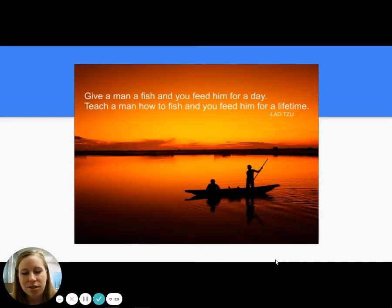We all know the adage: give a man a fish, you feed him for a day; teach a man to fish and you feed him for a lifetime. But I love applying this concept to music. Teach your students to sing a song, they can sing it for the concert. Teach your students how to read music, and they can sing anything.